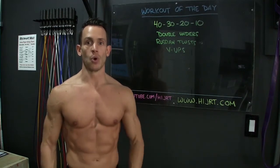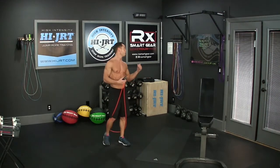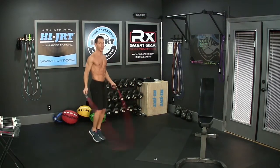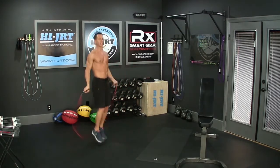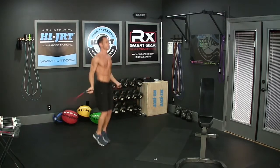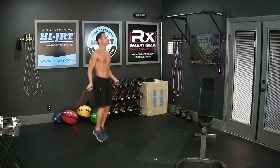So that is the workout of the day. Let's go over all the moves. Today's workout has a rep scheme of 40, 30, 20, and 10 reps. It starts with a jump rope — 40 double-unders. That's when the rope passes underneath your feet twice before you land. You're jumping a little bit higher off the ground and rotating the rope just with your wrists a little bit faster so it passes underneath your feet twice every time you jump.